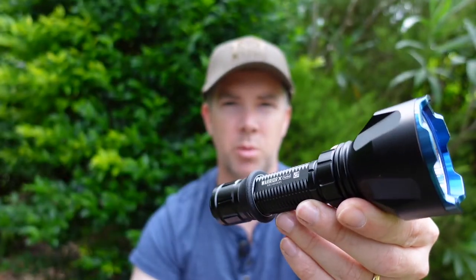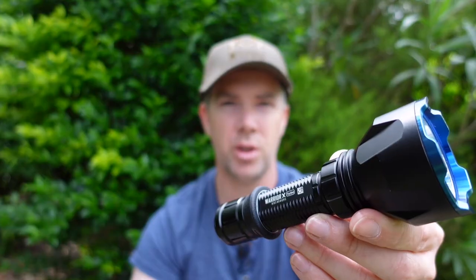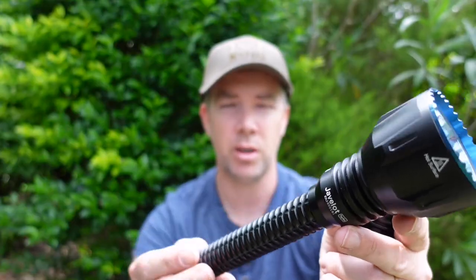The long and short of this review: the Warrior X Turbo would be an excellent little light. It's compact for ranges out to about 200 metres mounted on a rifle. If you want more power, beam, and run times, get the Javelet Turbo. If you want a detailed run-through of how I came to that conclusion, keep watching the video.